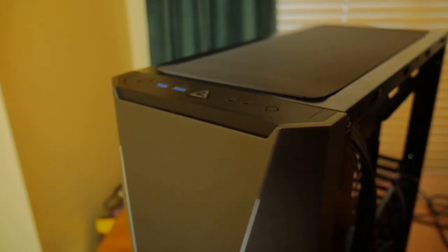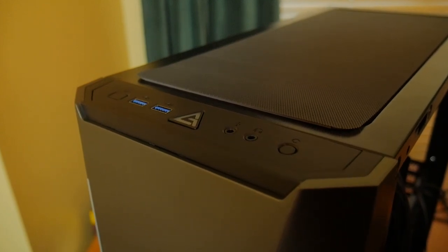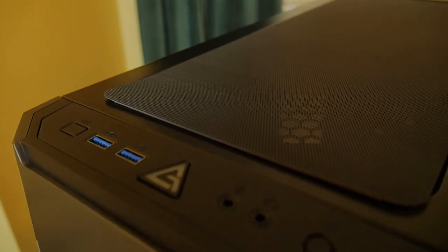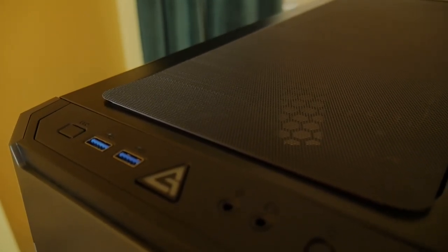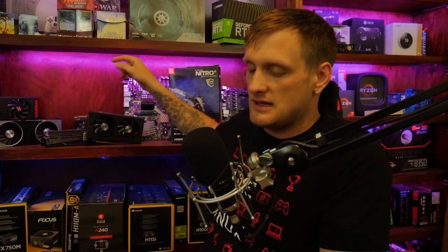The IO at the top of the case includes two USB 3.0 ports, a mic and audio out, your power and reset buttons, and then an ARGB control button. What's really cool about that is in case your motherboard doesn't actually support ARGB — we're thinking about putting an X58 in there for testing — I can still hook up all the ARGB to that controller and control it with the button on the top of the case.